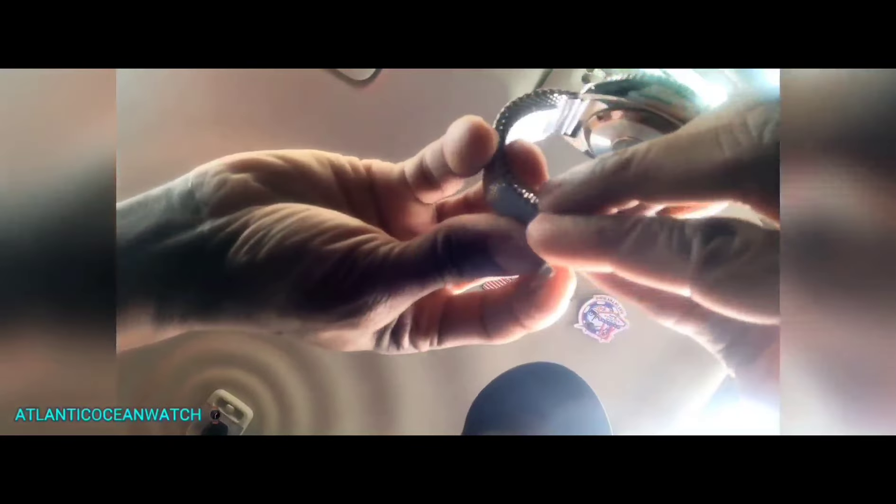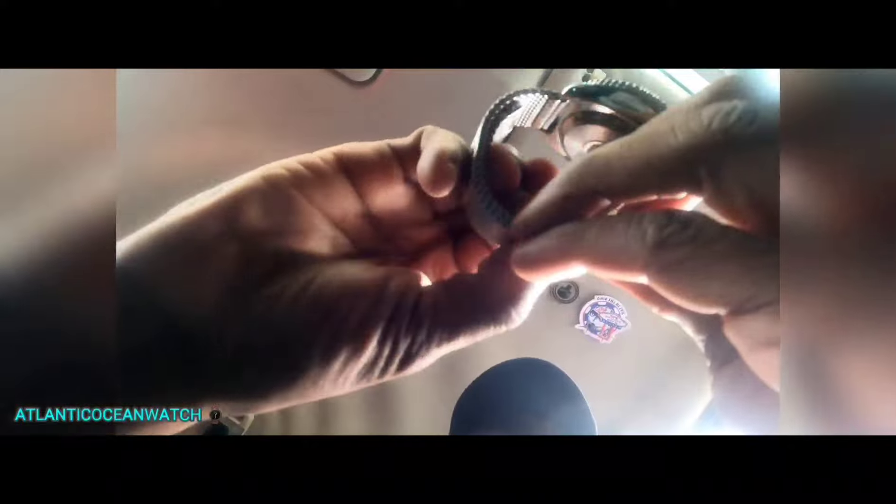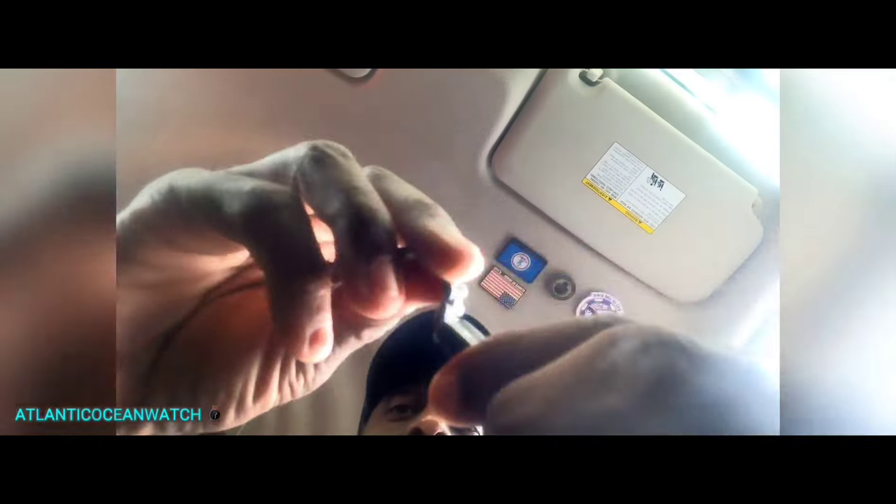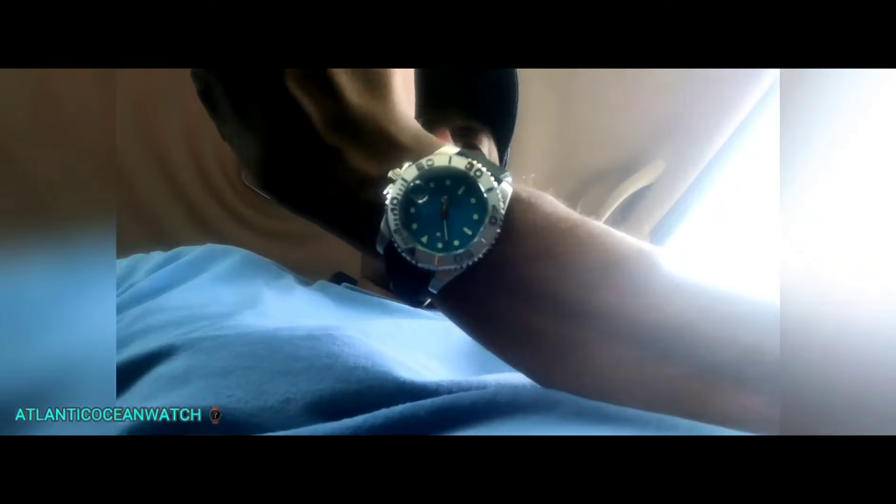Once you get that funky clasp in there it held just fine, but this cheap thing that came with this one — even though it looks like it has jeweler screws — is terrible. It's flimsy, it's already 20mm and tapers down, and the clasp is a pain to open. I've opened many clasps and this is a pain, so I changed it to a Richie strap because what came with it sucked — and it looks much better.